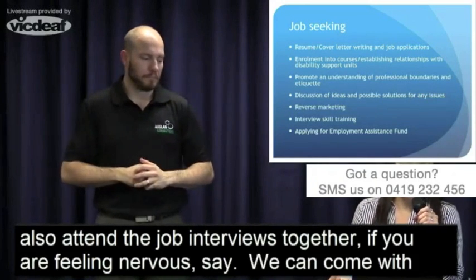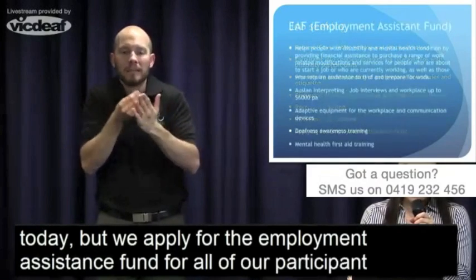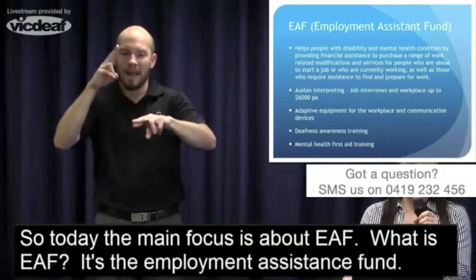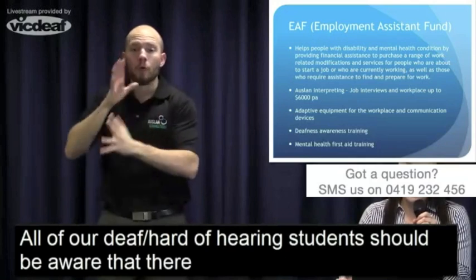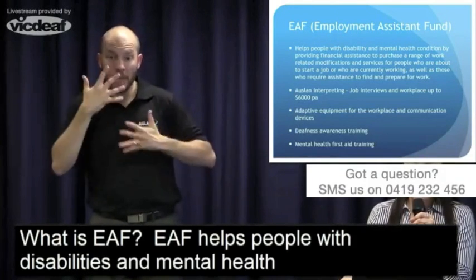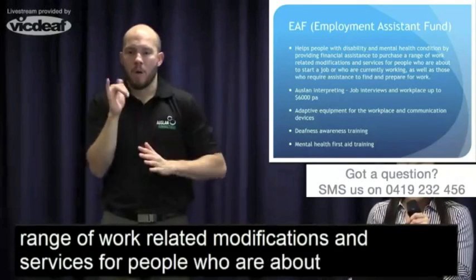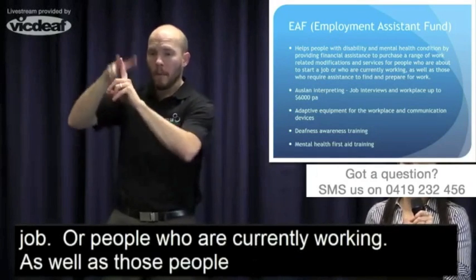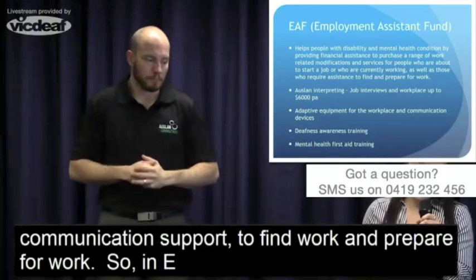We apply for the Employment Assistance Fund for all of our participants. The EAF is something all deaf and hard of hearing students should be aware of — it's a fantastic support service available through government. EAF helps people with disability and mental health conditions by providing financial assistance to purchase a range of work-related modifications and services for people who are about to start a job, currently working, or who require communication support to find and prepare for work.